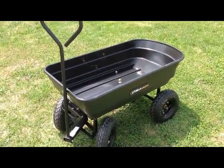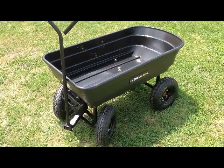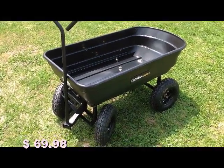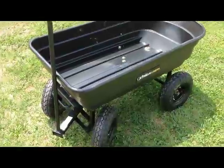Just picked this up from Lowe's. It's the Garden Dump Cart from Gorilla Carts. It's rated for 600 pounds, so quite a bit of weight for this little cart, but I think you're going to be quite impressed with it. I know I was putting it together. Very durable — everything has lock nuts on it.